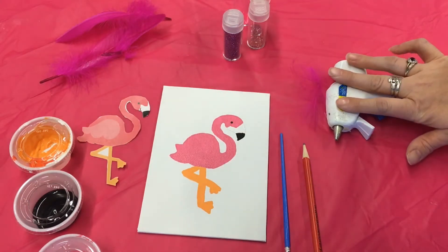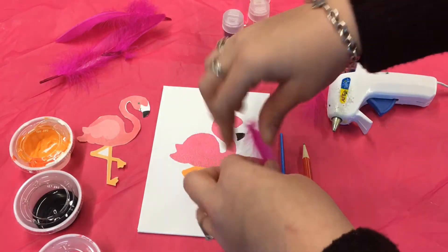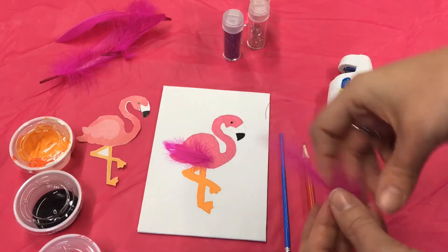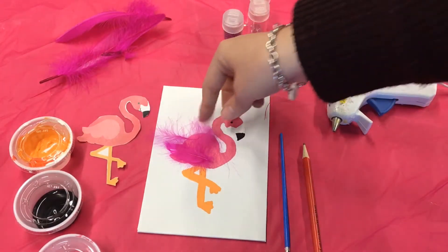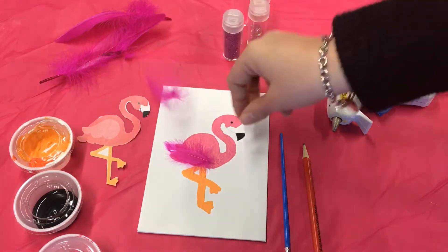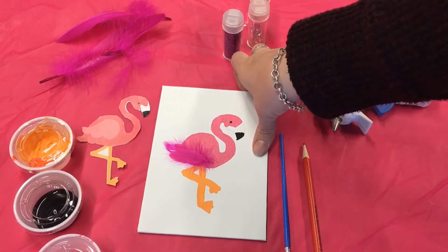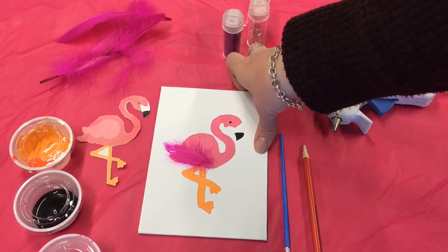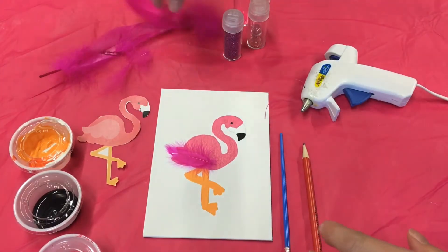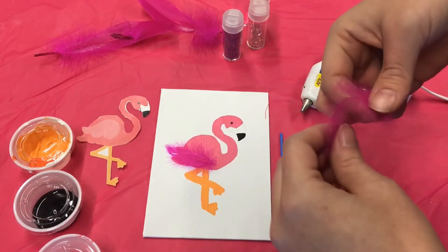You will take your hot glue and you will add the feathers to the back of your flamingo. I would place them where you want first and then decide how you would like it to look, and then you can start gluing. That is where I'm going to put that feather.